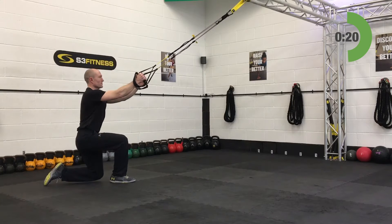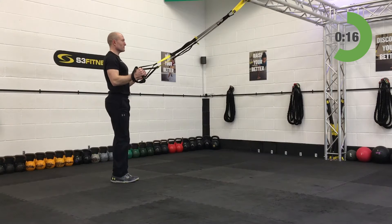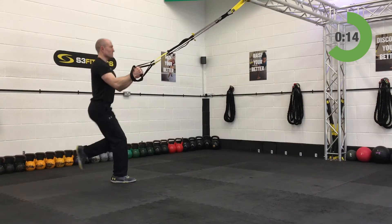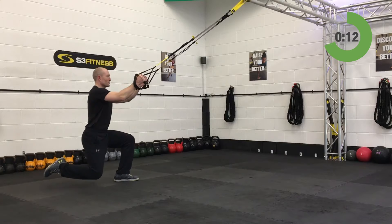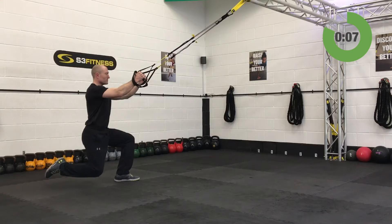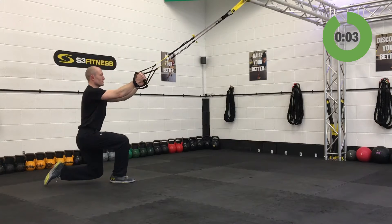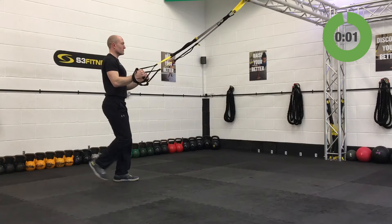Halfway through on this. If you've got a big logo on your t-shirt, imagine I'm stood in front of you — I should be able to see that logo, so keep that torso nice and tall. Keep that lead knee over the lead ankle. You see it starting to track back, then just adjust your footing. Almost there on this one, and relax.